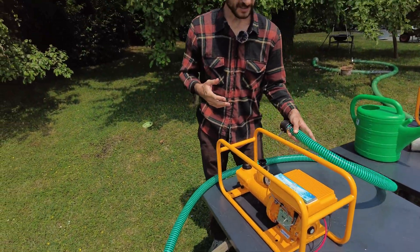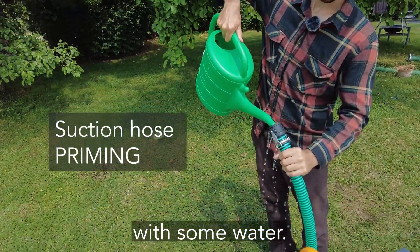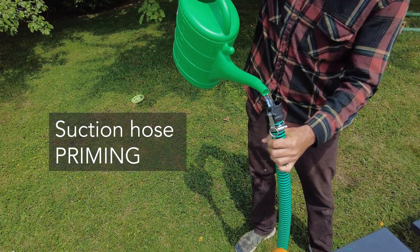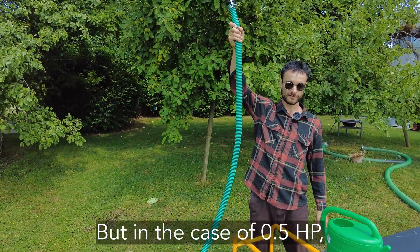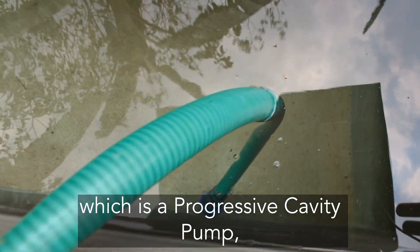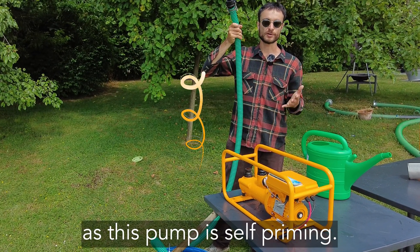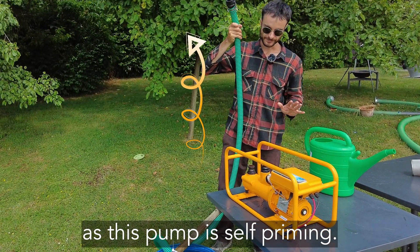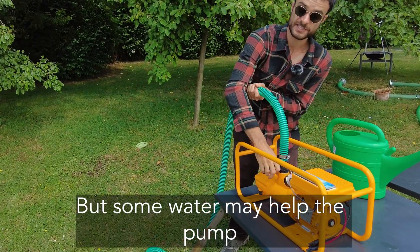You can also fill the suction hose with some water. But in the case of the 0.5 HP, which is a progressive cavity pump, it is not necessary to fill all the suction hose with water, as this pump is self-priming. But some water may help the pump to start faster.